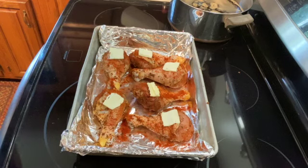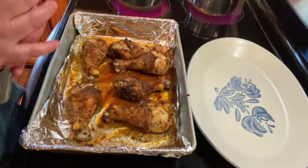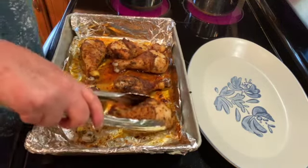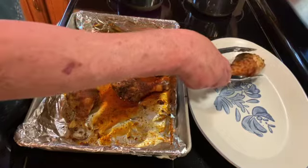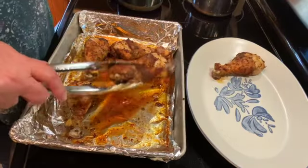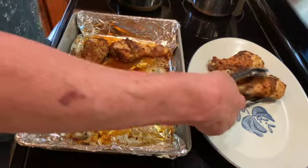I'll be back and show you what they look like. It's been 45 minutes and our chicken is at 177 degrees, so it's definitely done. These are super quick and easy to make, and it makes the whole house smell amazing.